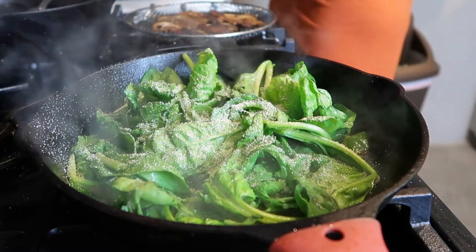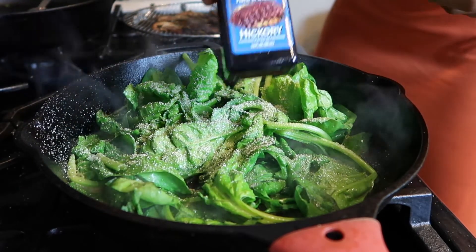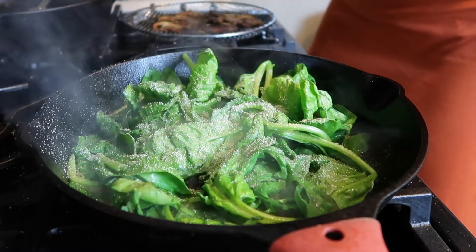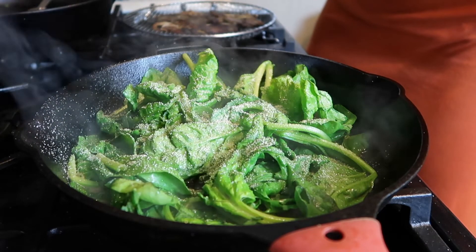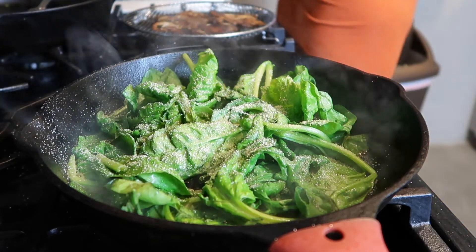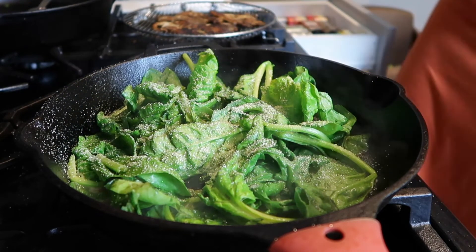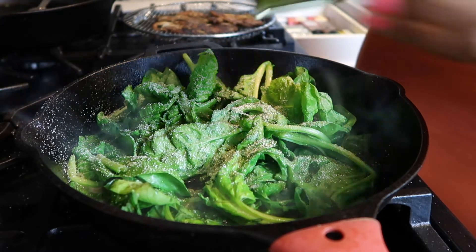I'm seasoning my spinach because I season my vegetables. Everybody must season their vegetables with a little bit of garlic powder, onion powder, liquid smoke. I think I added some smoked paprika, pink Himalayan sea salt, and then some red pepper just for a little kick of heat.